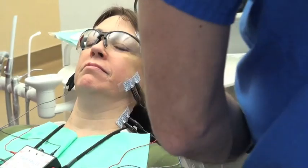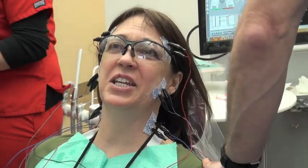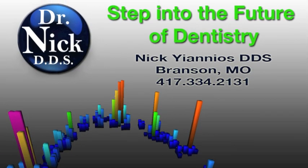It just feels relaxed and natural and the cold water didn't hurt my teeth. Which is amazing. Pretty cool, huh? All right. An easy one. Thank you. This was really easy.